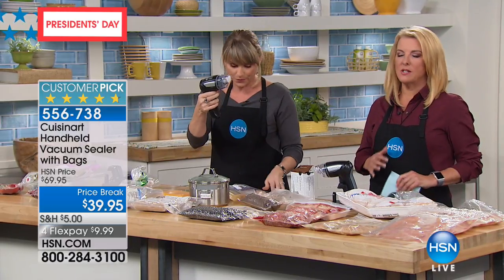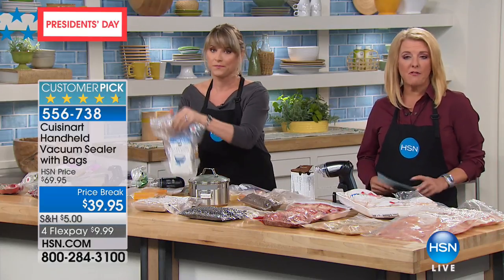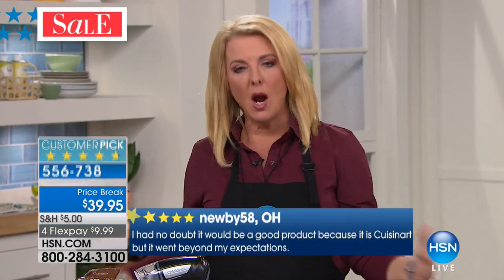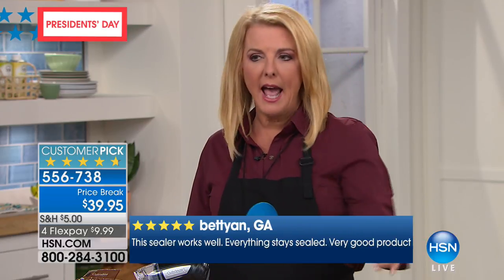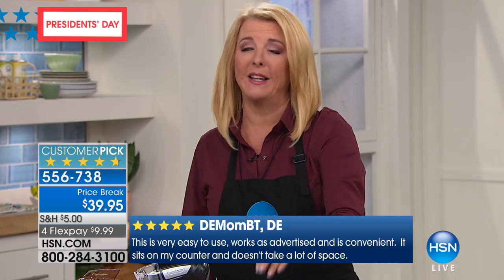When you read the customer reviews — and this is a customer pick — there are multiple five-star reviews. Many of them said, I tried the big units; they're bulky, awkward, not easy, and not fast. Do you have one of those big old units in the back of your cabinet collecting dust? You probably do because we all love the concept. If you suck the air out, it's going to make food last a lot longer. That's why everybody reviewed this one and absolutely loves it.